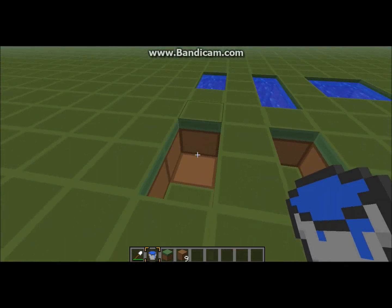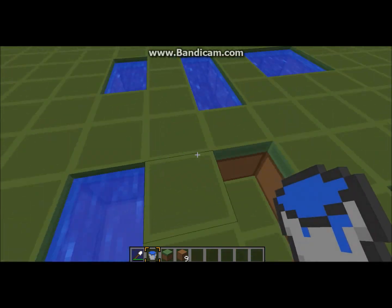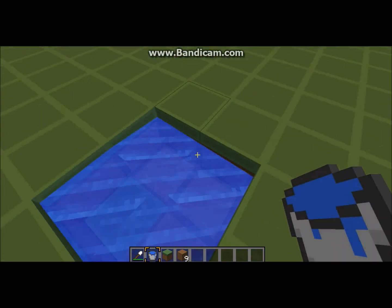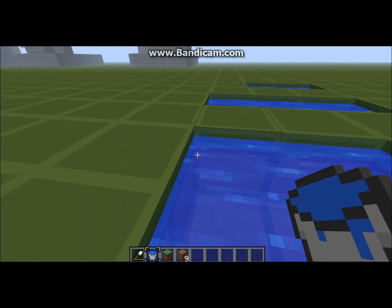Then you're going to want to put your water bucket on each side like so. Then like that. Then like that. Okay, that's it. Just a quick tutorial.